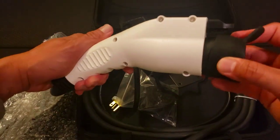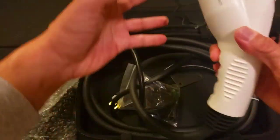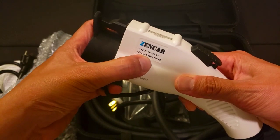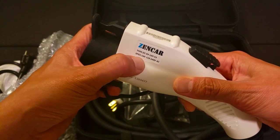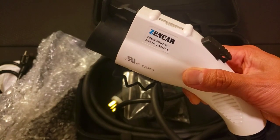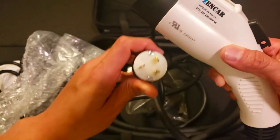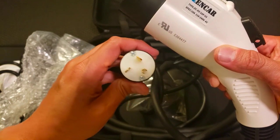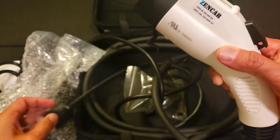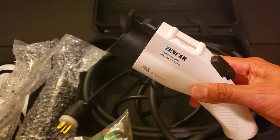This is your standard charger and you can tell right there it can charge at either 110 to 240 volts. So again, with the adapter you'll be having an output of 110, but if you have a plug like this — I think this one is the NEMA 6-20 — you will be charging at a faster rate.